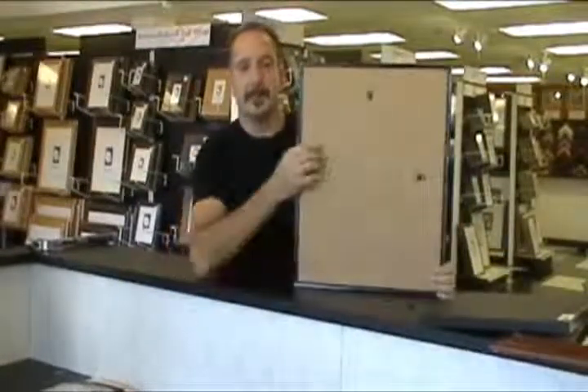Any one of our American-made frames will have different options. The poster board option has hangers installed already for both vertical and horizontal applications.